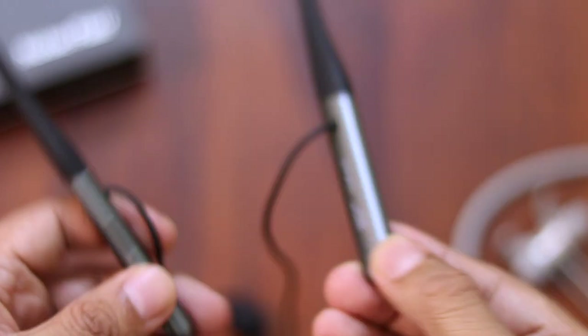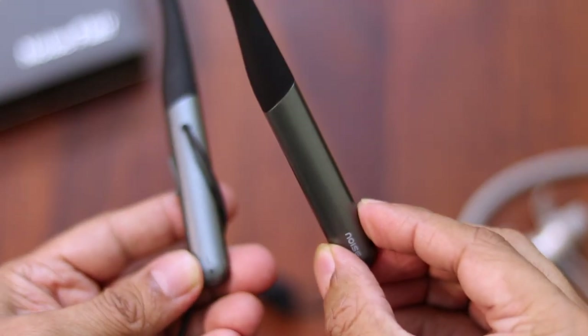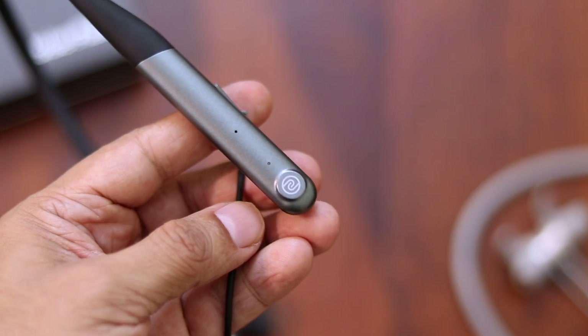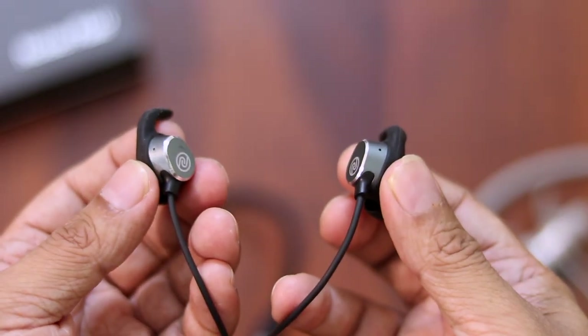The other side is really clean, just Noise branding on the back. So where are all the buttons and the controls? Well, there aren't any — no buttons at all, only touch gestures. The Noise logo that you see on the left is a touch sensor to control the music, calls, and more. But how do you turn them on or off? That's the best part — when these earbuds are stuck together, they're turned off. When you separate them, they turn on.